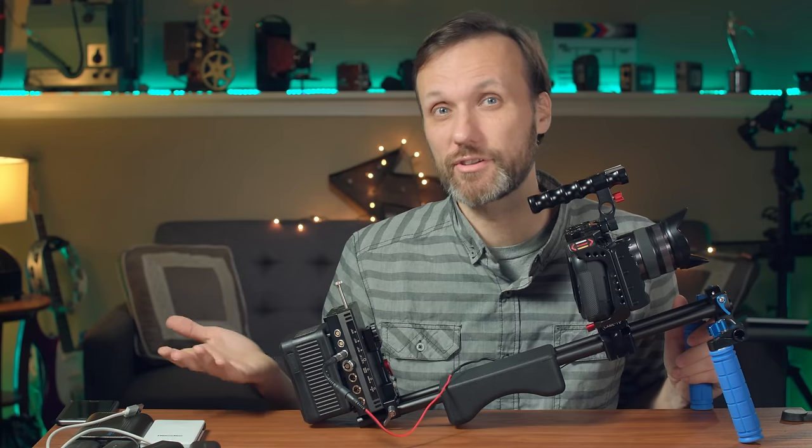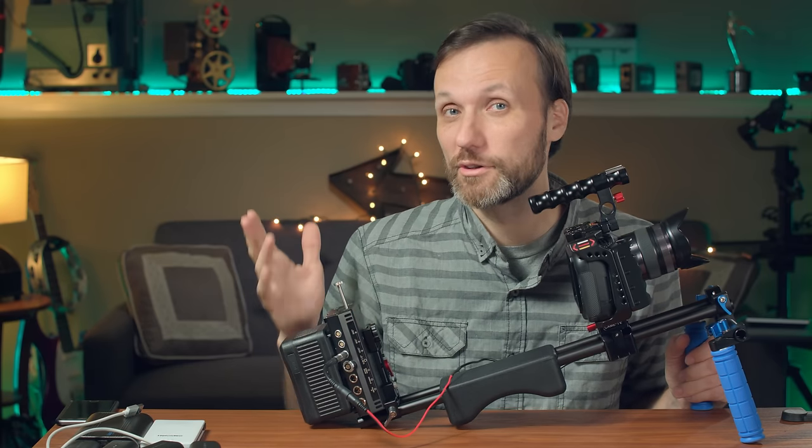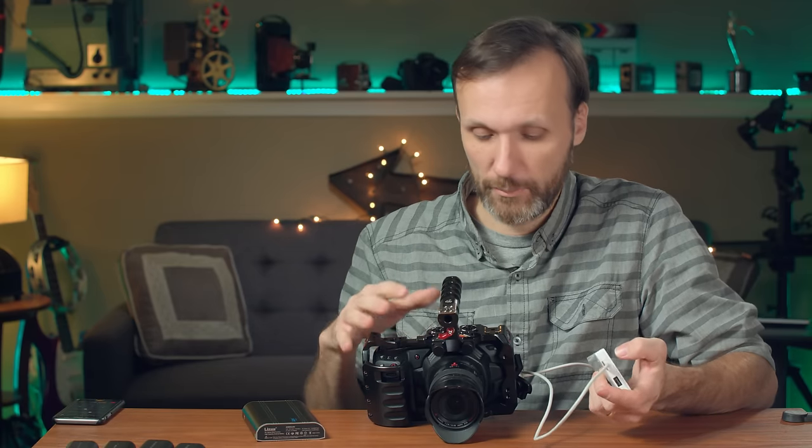With a 98 watt-hour V-mount battery you can sometimes get six hours or even more. If you get two of these batteries, you're definitely set for a whole day of shooting.